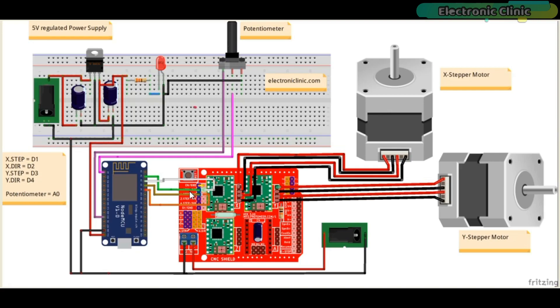The X-STEP pin of the CNC shield is connected with digital pin D1 of the NodeMCU module. X-DIR is connected with D2, Y-STEP is connected with D3, and Y-DIR is connected with D4. Finally, to enable the CNC shield, short the EN and ground pins using a jumper cap or female-to-female type jumper wire.